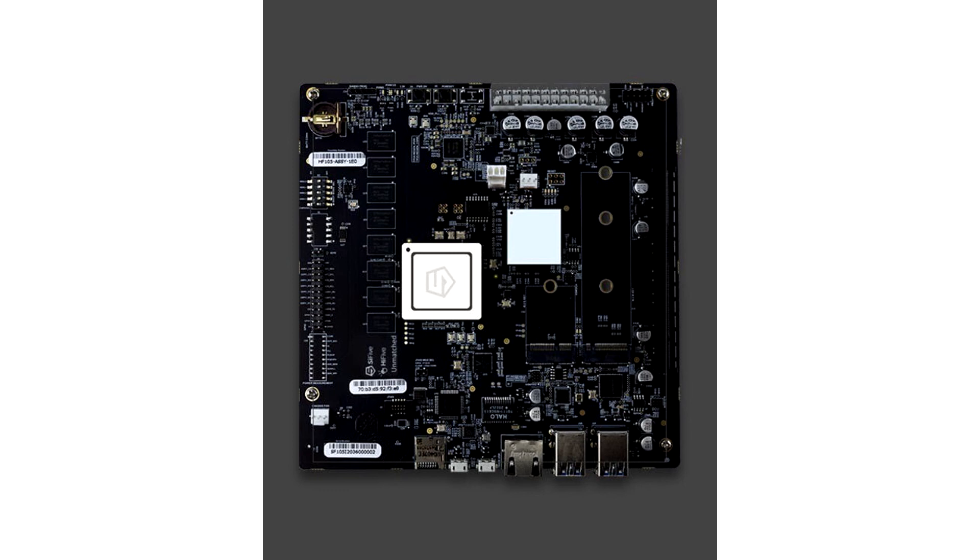To power the board, you need a proper power supply with a 24-pin power connector. If you plan to build a PC based on the Unmatched board, you would need a standard ITX case, as it comes in the standard mini-ITX 170x170 form factor. For more information, please check out SiFive's website.